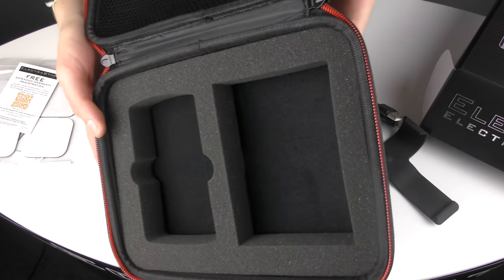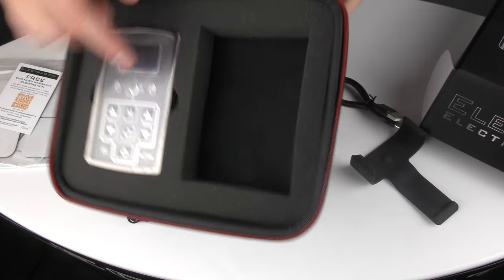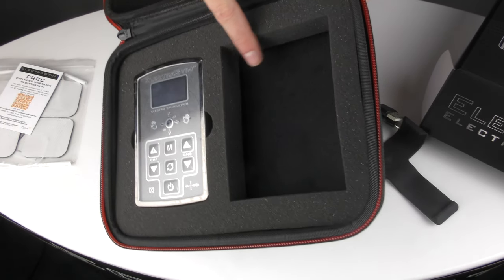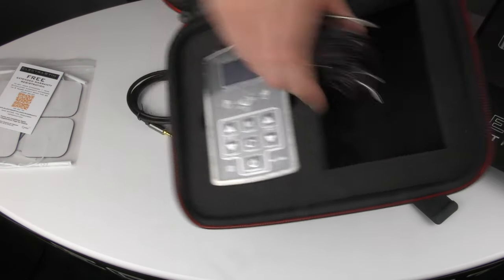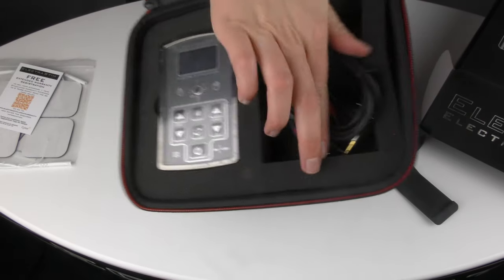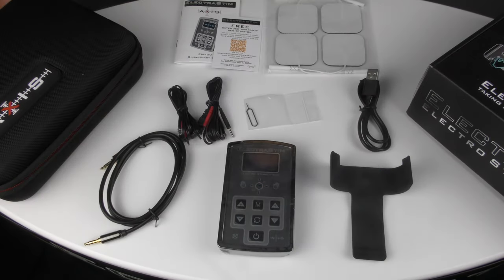We've designed this case to be multi-purpose. There's obviously space here especially for the Axis, but there's also space where you can put in any toys that you may have from us already. You can obviously store your cables, any lubes you might have — it's entirely up to you. So that is everything that you'll find inside the ElectroStim Axis case.